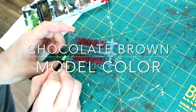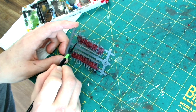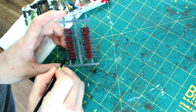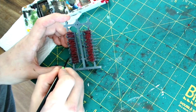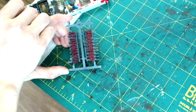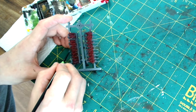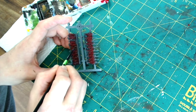Next up I use Chocolate Brown from Model Colour, and I use this to go over all of the muskets. You can also use it for hats. At this period not much was standardized, so some of the footwear could be brown as well as black. Some of them have satchel shoulder bags — you could paint those in dark or light brown. For me, I just did the muskets and a couple of hats, and I'll do the boots and bags a different colour later on.